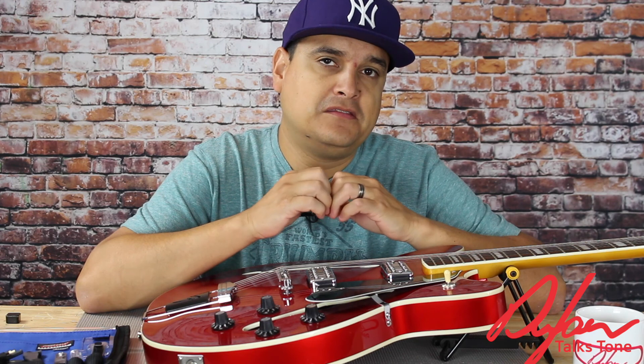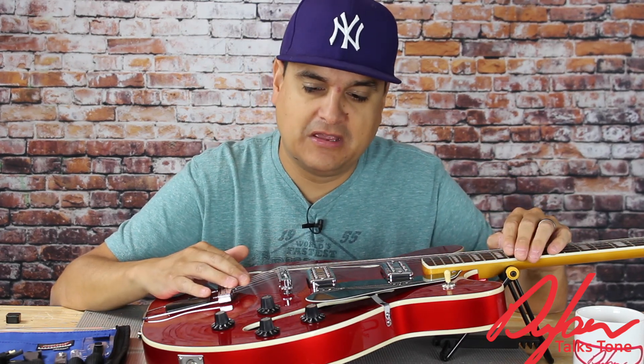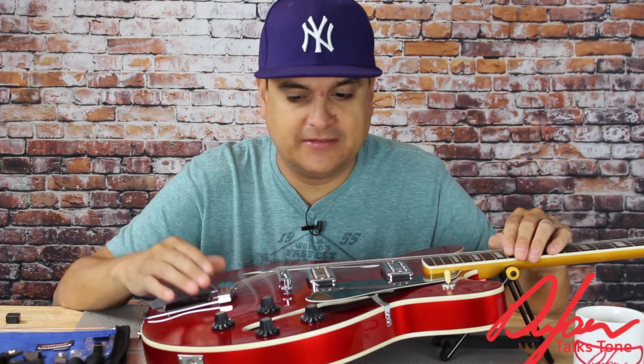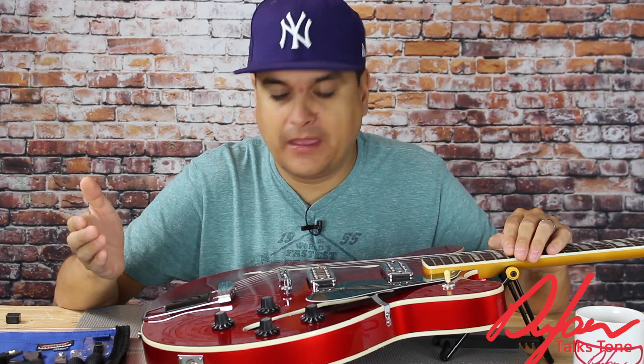My name is Dylan. This is Dylan Talks Tone and this has been a discussion of string height. Next time we are going to discuss intonation adjustments in our series on guitar setup. If you have any questions, check us out all over the internet at Dylan Pickups, Dylan Talks Tone — you can find us. Let us know and we will talk to you soon.